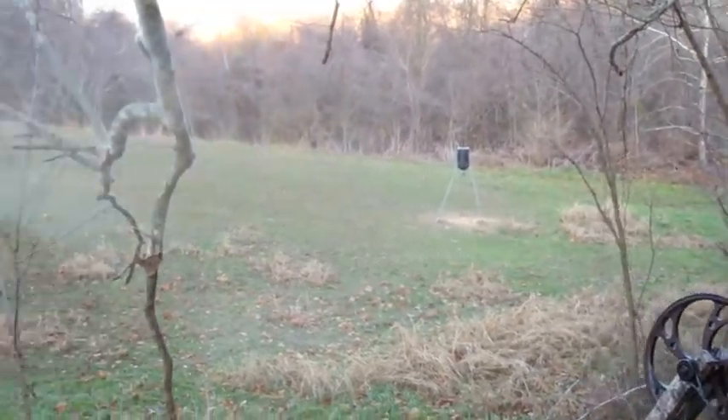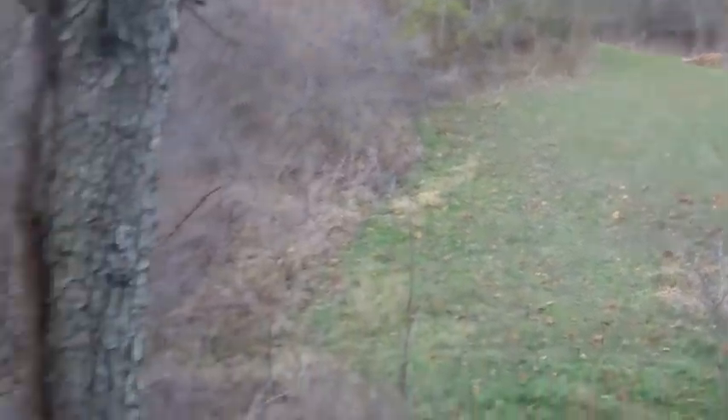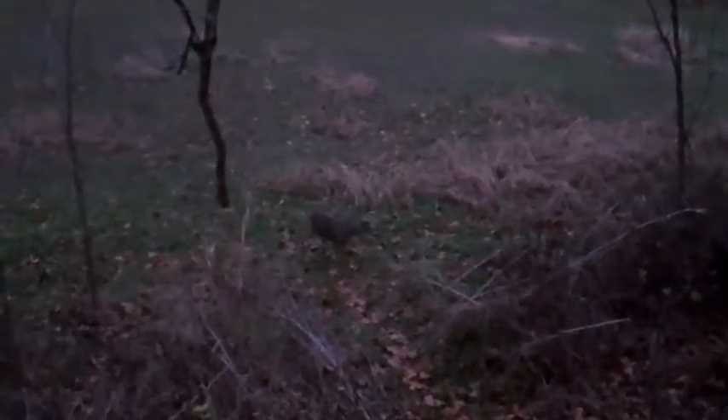I'm waiting for the big one. [Hunting clip plays — nephew Cory takes a shot and misses.] Cory, you missed!